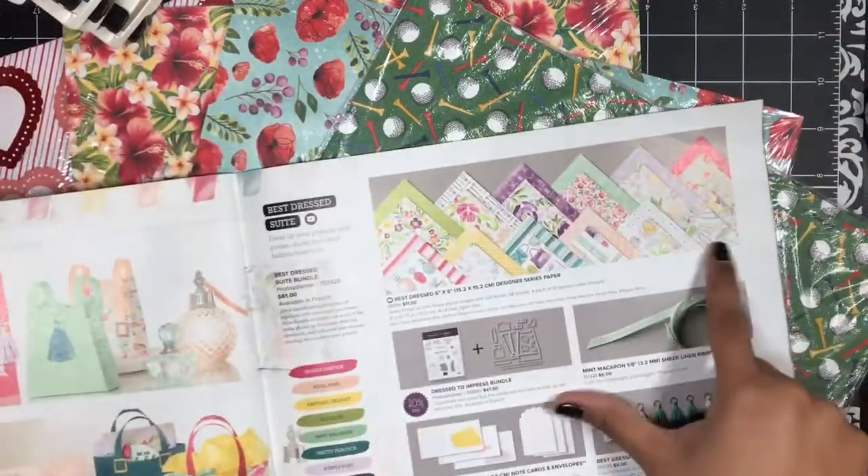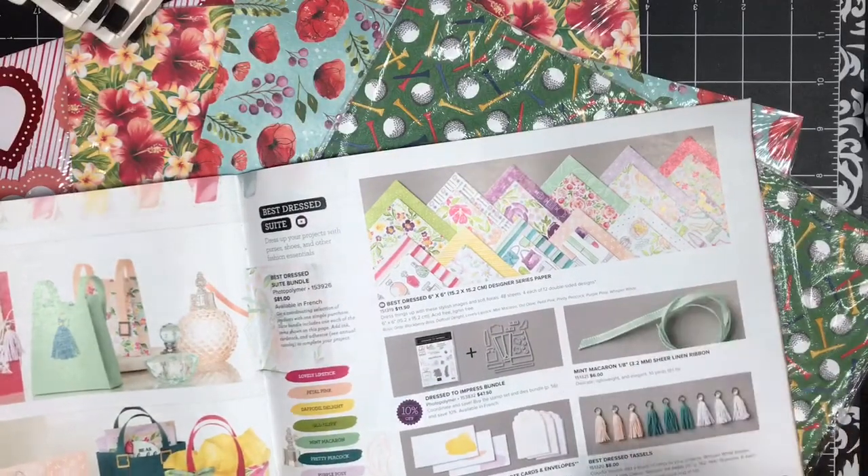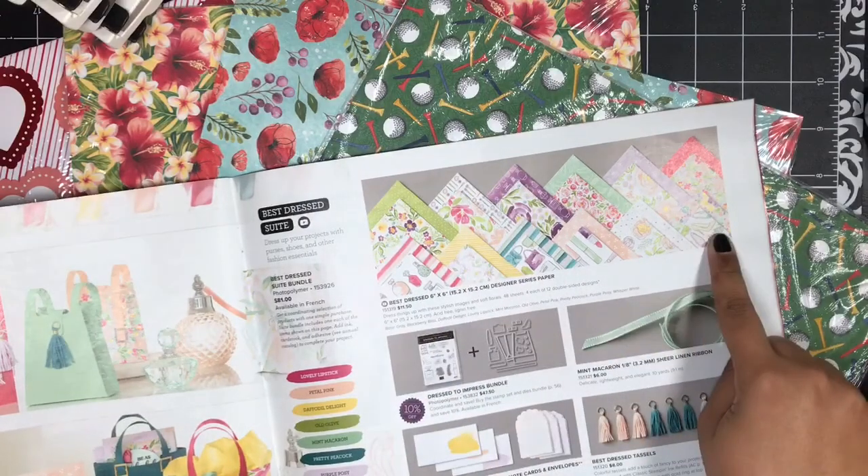So that's this one. For the Best Dressed you will still get 12 6-by-6 sheets, but you will only receive one of each design included in the collection.